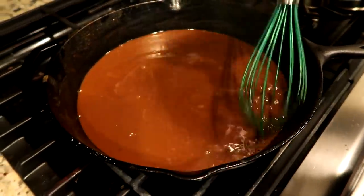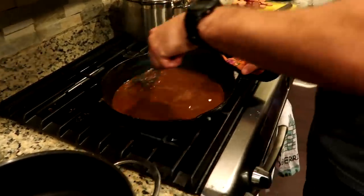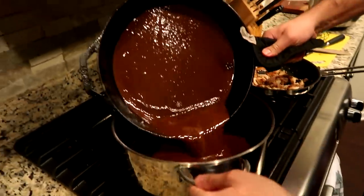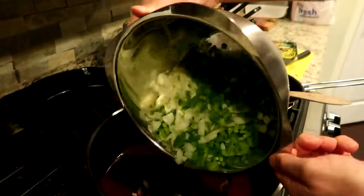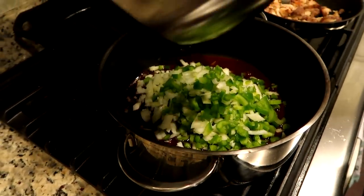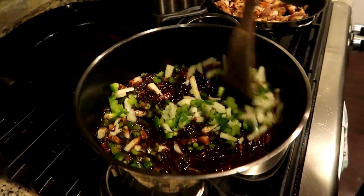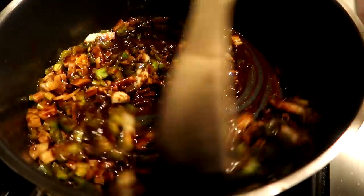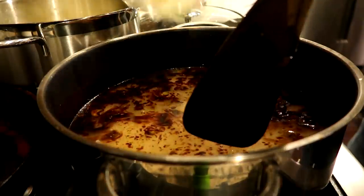I think that's the desired color we're going for. So we're going to transfer it to the pot that we're going to be actually cooking the gumbo in, and then we're going to add the veggies. That got really dark really quick — after about 30 to 45 minutes of stirring. Transferring it into the cooking pot now, and we're going to add the vegetables. The onions are getting translucent, so we're going to go ahead and put the garlic in.